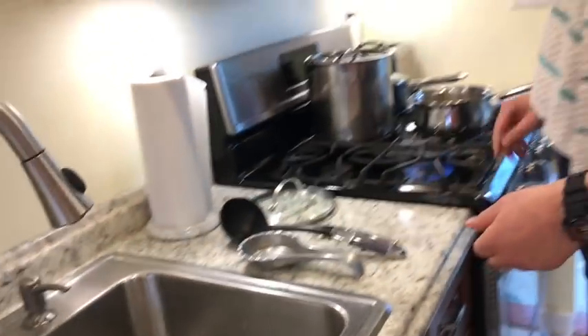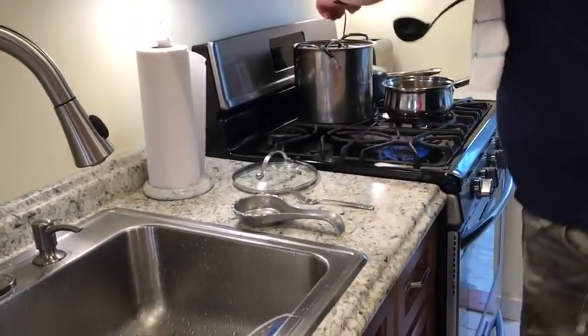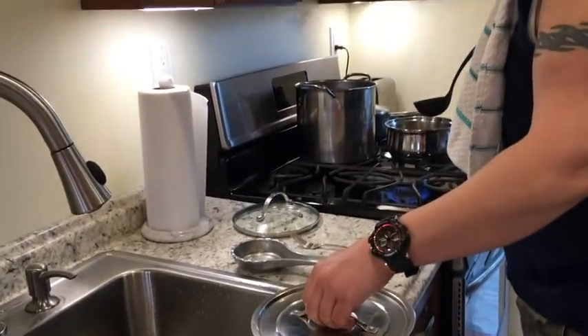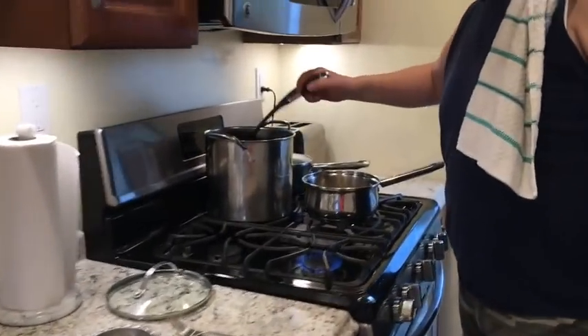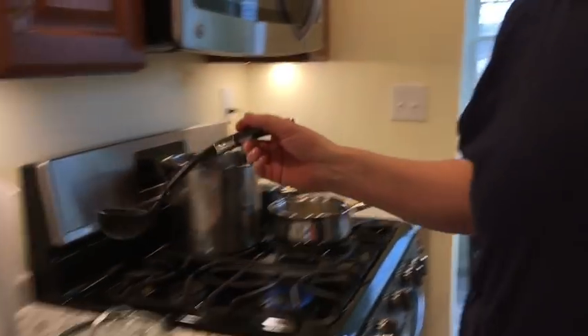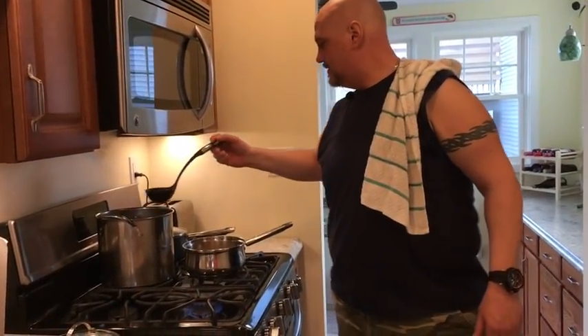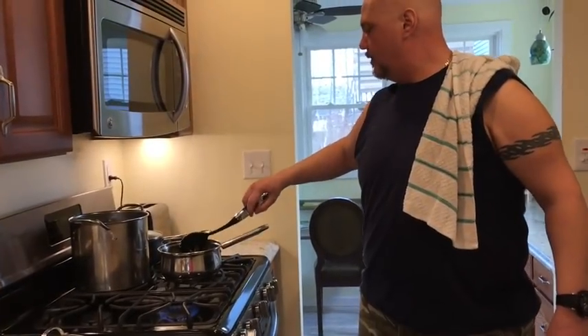Now, you've got to be very, very careful when you're pouring water into hot oil. Depending on how hot it is, it can splash badly, and that could be very dangerous. It will burn you — be very, very careful and make sure it's not too hot.